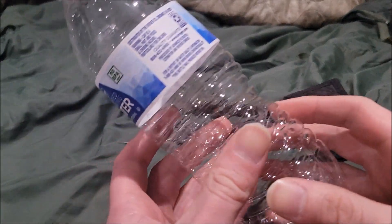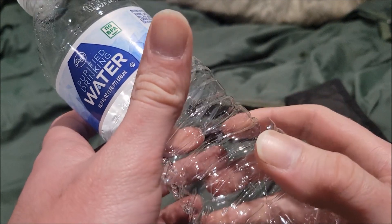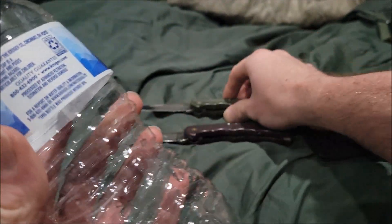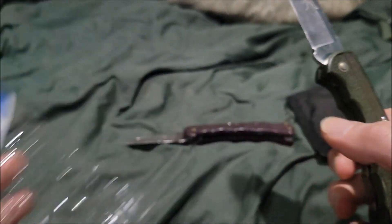The results are actually pretty crazy — look at that, that's a pretty deep cut from a knife of this size. Pretty impressive.